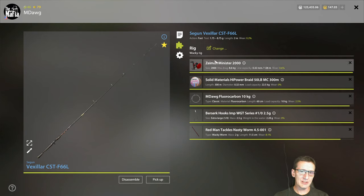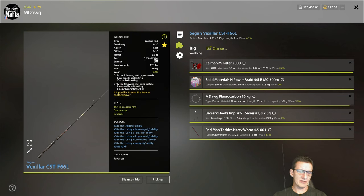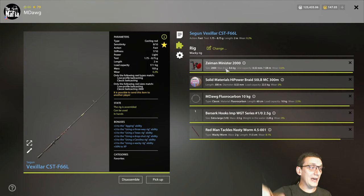We're doing Wacky Rig. The first one is a light setup — one of my favorite setups I own — the Vexilar and the Minister 2000. The Minister 2000 is a great value, definitely worth looking into, but it is only available at the New Year's Fair, so you won't be able to find it right now. The most comparable 2000 reel is just way more expensive.